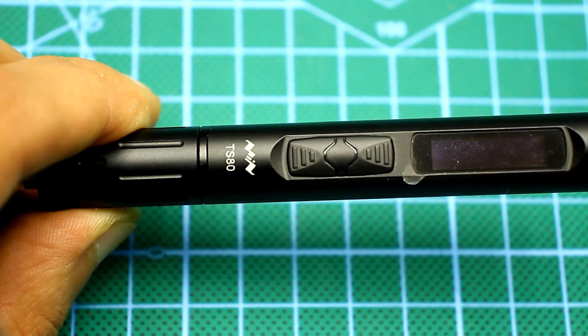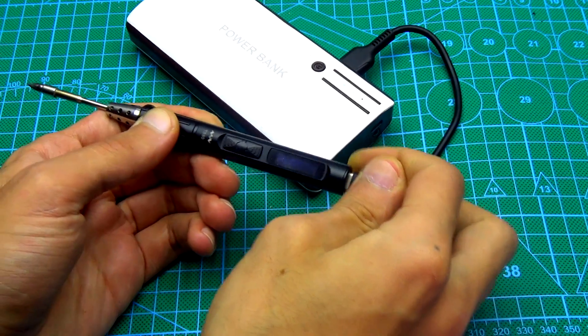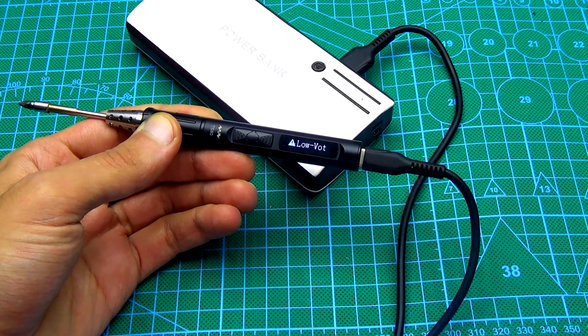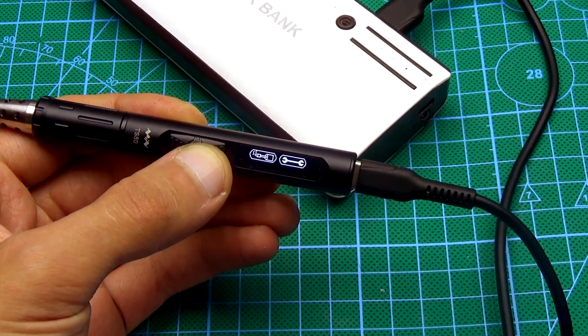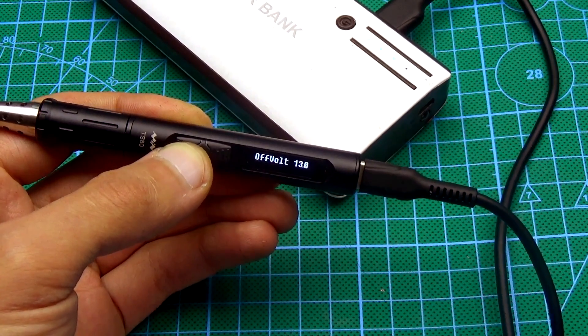On the other hand, the connection gives the plus of being able to power a soldering iron from a power bank with support of fast charging. Unfortunately, I don't have that, and the soldering iron doesn't want to switch on from a usual 5V power bank, citing low supply voltage. But with this voltage you can change the soldering iron settings, although it's not enough to heat the tip.